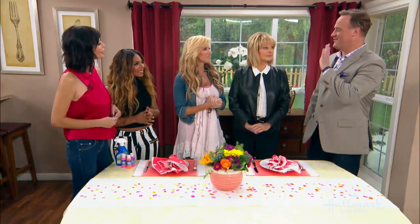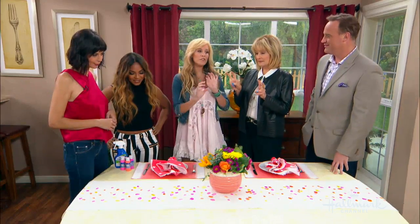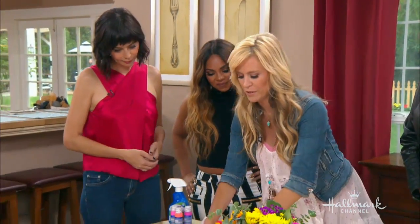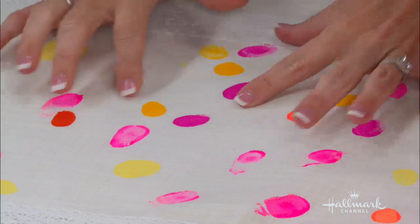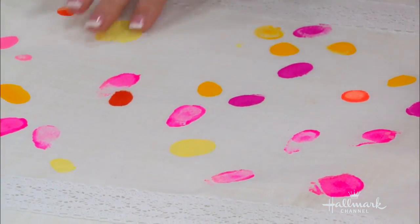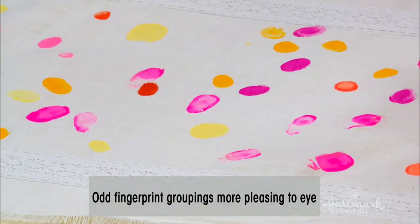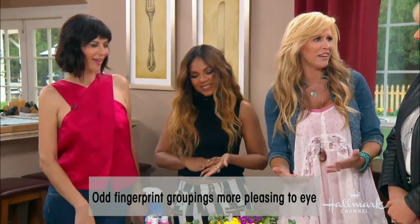As someone with very little sense of style, are there any rules for colors or patterns? If you want to follow typical staging rules, you want odd numbers — a grouping of five here or three there is most pleasing to the eye. But if you're doing this with kids, just let them go at it and have fun.